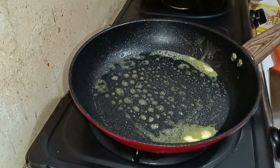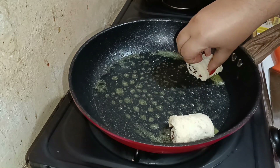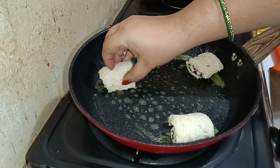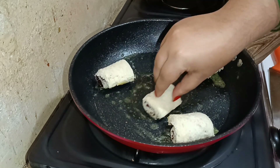One by one, take your bread rolls and start placing them in the pan. Be careful — the sealed side should face down so the rolls do not open up. Make sure there is some space in between each roll.